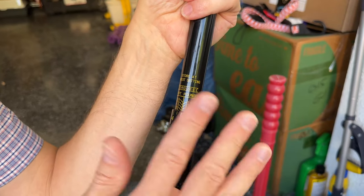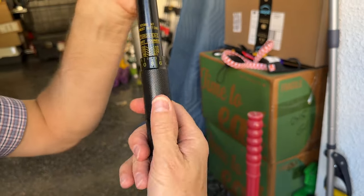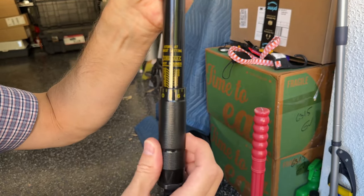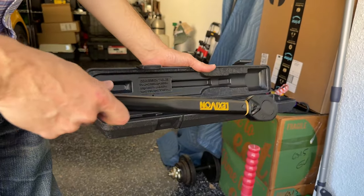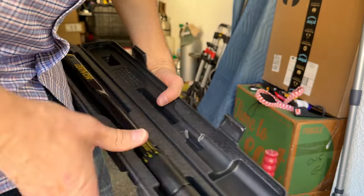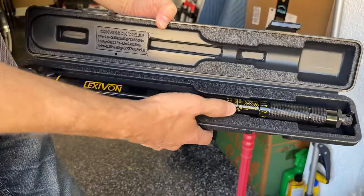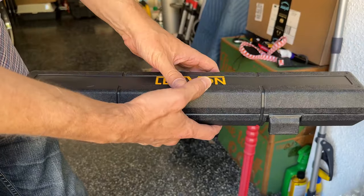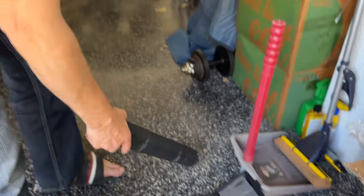The second thing you want to do to maintain it is store it with the spring loosened up. Loosen up the lock nut at the bottom and take this all the way down to about 10 pounds or so, then tighten it up. It even tells you right here — store it at the lowest setting. That's because you want to make sure the spring doesn't get out of whack. Also, store it in the box it came with — it's a hard box that protects it from damage, keeps you able to read the numbers, and keeps some moisture off of it. This box is actually really important.